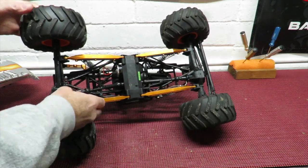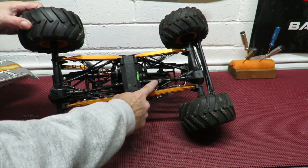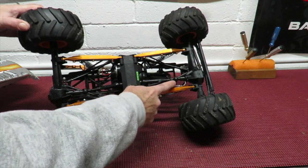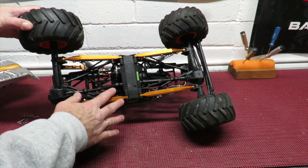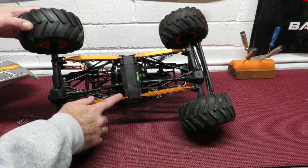Turning it right over to start with, I've got the MIP heavy duty drive shafts in here. To start with I had Integy ones, but under 3S power I managed to blow both of the Integy ones on separate days, so I'm not too impressed with their supposed extra heavy duty ones. The MIP ones have been absolutely bullet proof.